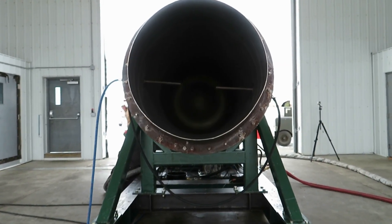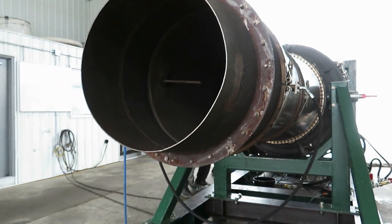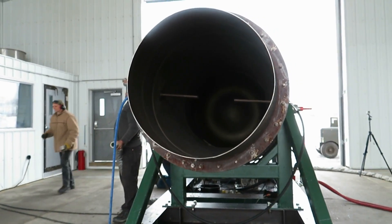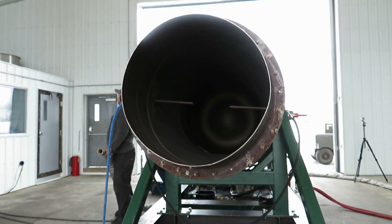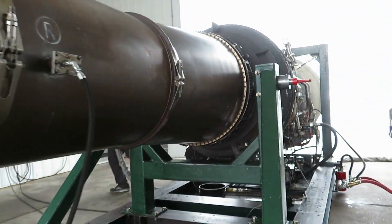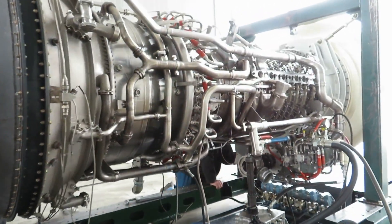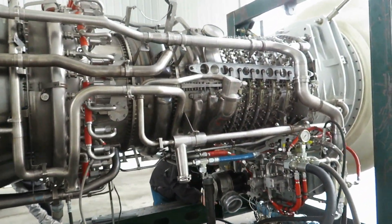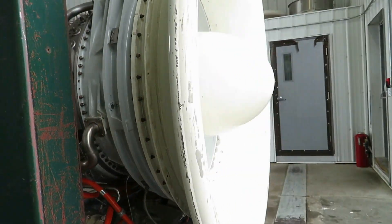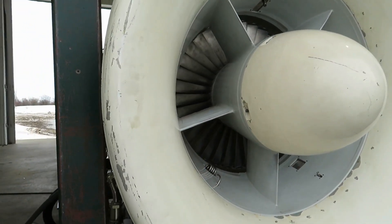That feels great — burning fuel, just cooling down hot metal now. Well, that was a successful test run of an LM2500 to maximum RPM. Maximum do-not-exceed is 10,100 — we got to 9,500. Awesome.